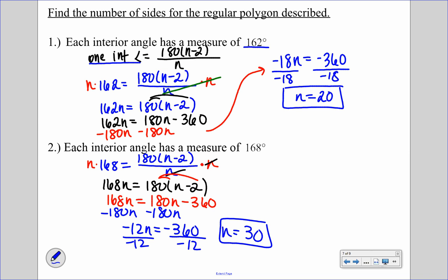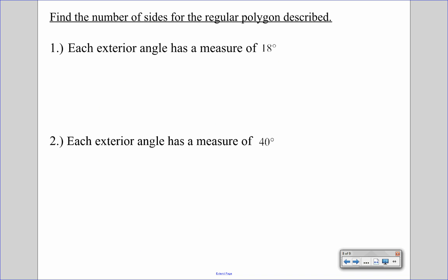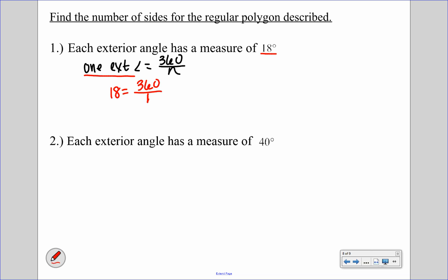Now we're working with each exterior angle. The formula for one exterior angle is 360 over N. Since the exterior angle is 18 degrees, we write 18 equals 360 over N. Multiplying both sides by N: 18N equals 360. Dividing by 18, N equals 20. So this polygon has 20 sides.